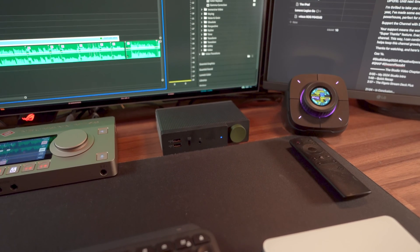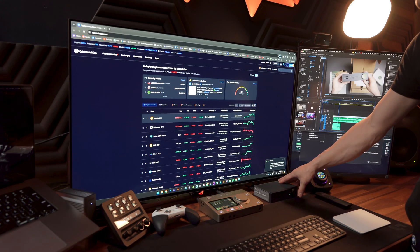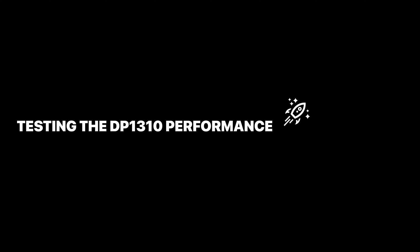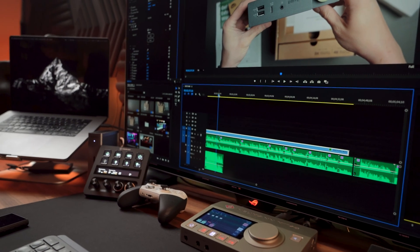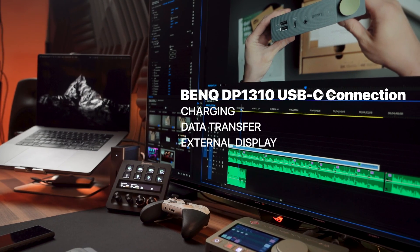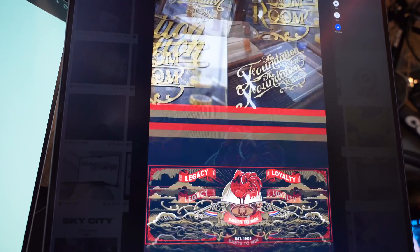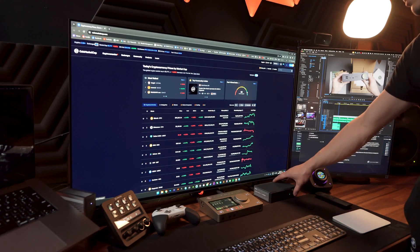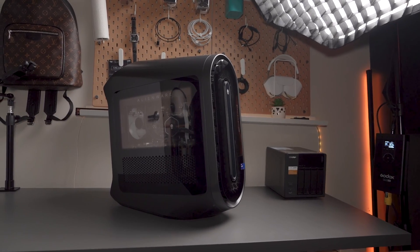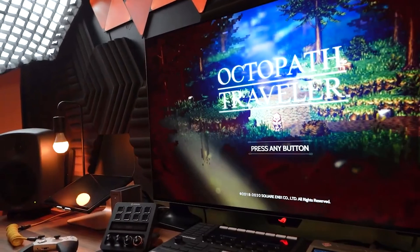Once everything's connected, you'd expect from BenQ that in terms of performance, the DP1310 does not disappoint. The seamless switching, whether for gaming, content creation, or just boosting productivity, the DP1310 stands out quite a bit. I've connected my MacBook Pro to the dock's primary USB-C input port, which allows charging, data transfer, as well as extending my Mac's display to my 42-inch OLED monitor at 120Hz. Then I have my secondary LG vertical monitor connected to my Mac directly so that it will always be active as my Mac's display, leaving my primary 42-inch easily switchable and extremely convenient. And for my gaming rig, I've connected my Alienware Aurora R15 to the DP1310's high-speed HDMI 2.1 port to ensure I get that smooth 120Hz during my gaming sessions.